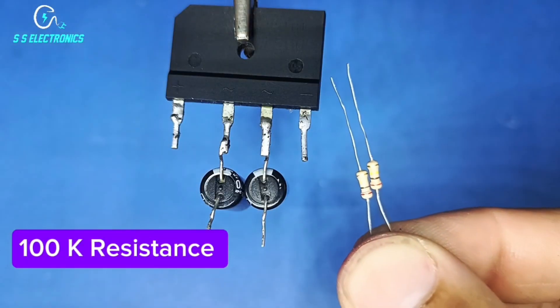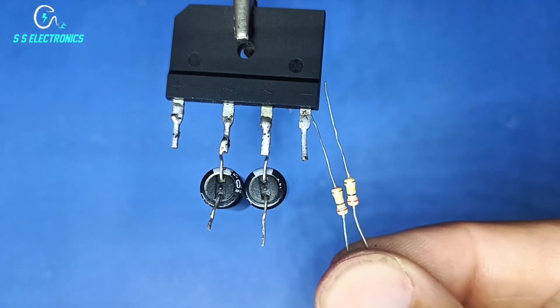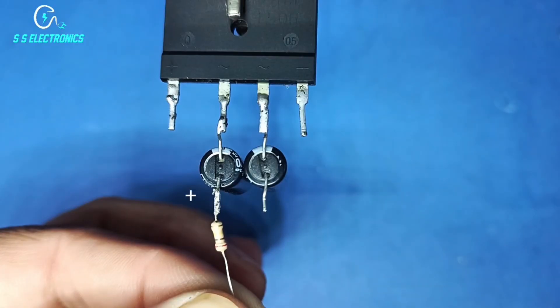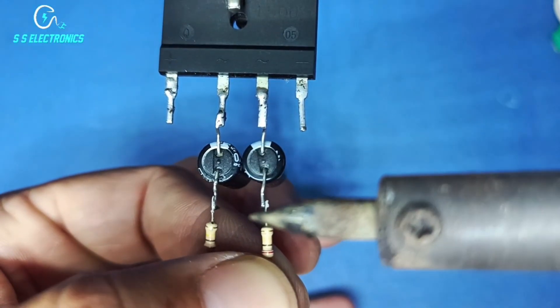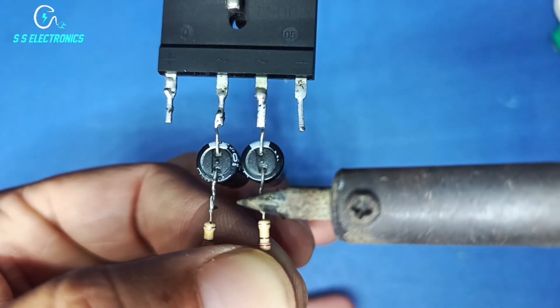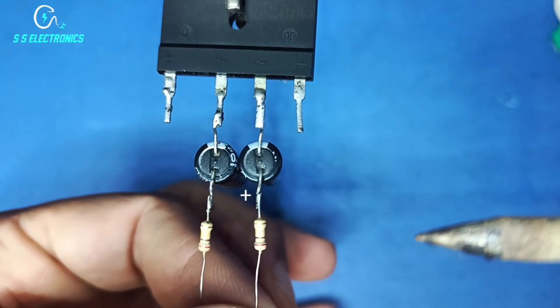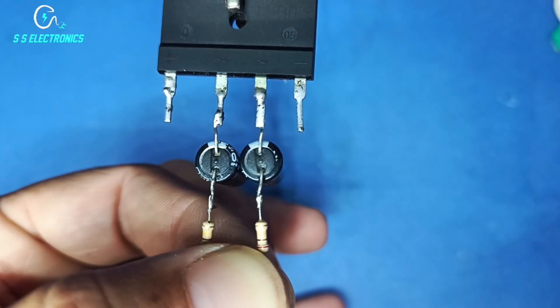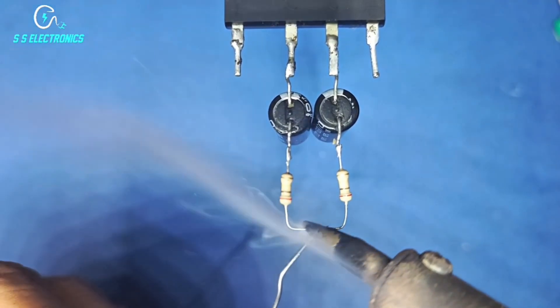100k resistance. Both resistances connecting with capacitor positive sides. Connecting resistance remaining both sides.